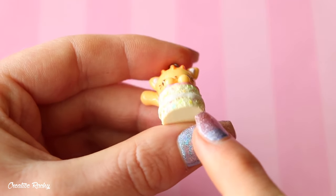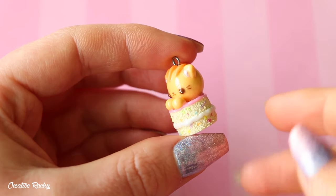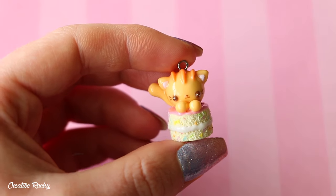I then have another cat charm, and this time it is a cat coming out of like a little funfetti cake, because I added some little rainbow parts inside. But this is just basically what it looks like — quite simple, but I do really like the way this one turned out.